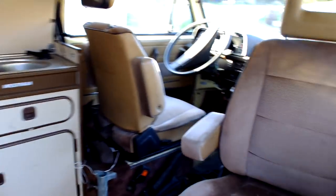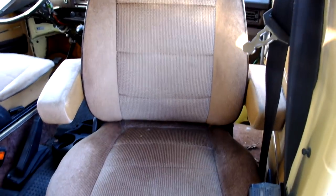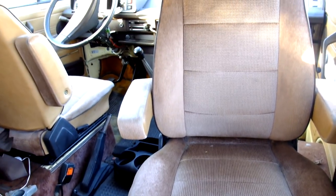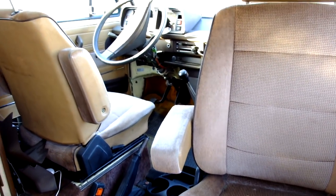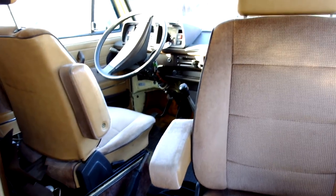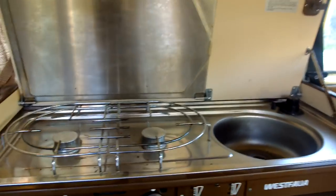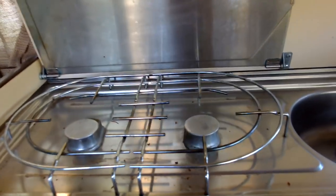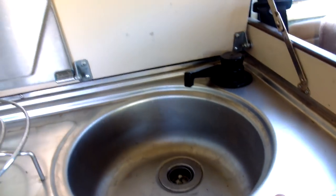Here's the interior. We have the upgraded captain seats — those are from a newer Westphalia that were transferred into this one as an upgrade because of the armrests. There are the amenities: the stove works. The regulator does not — the pump works but it's kind of a pissy trickle. Nothing major; probably needs to be serviced.